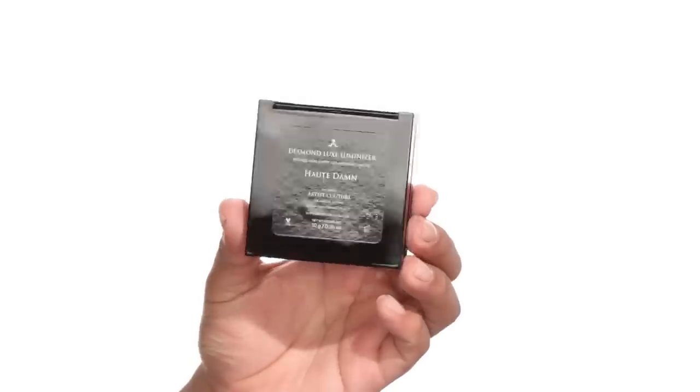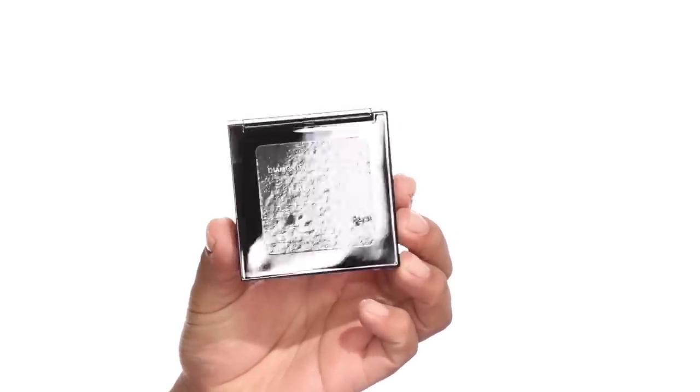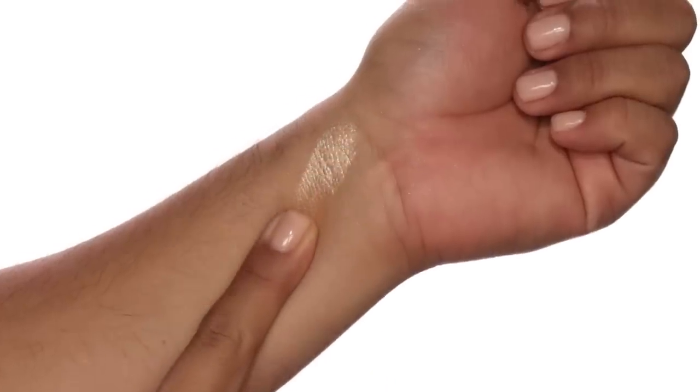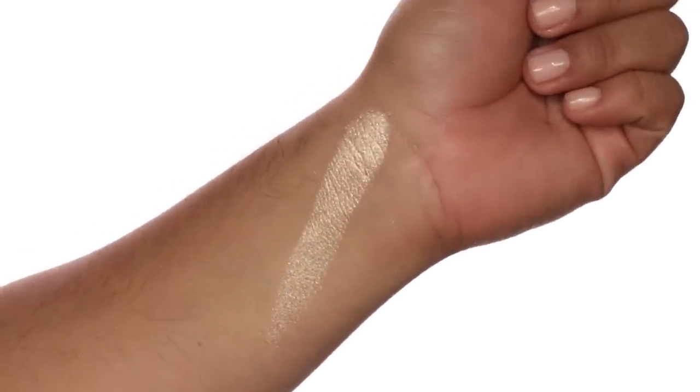I really put a lot of effort and time into perfecting this component — creating something luxurious that could sit on your vanity amongst the Chanels and Tom Fords of the world. So let's start with the first shade: this is Hot Damn — not hot like 'hot,' but a little more sophisticated, like H-A-U-T-E, you know, like haute couture. Artist Couture, hot damn — get it? This is a beautiful universal shade with a champagne tone and a light reflex of silver and champagne pearls. It's probably the most neutral of all the shades and literally looks amazing on every single complexion.